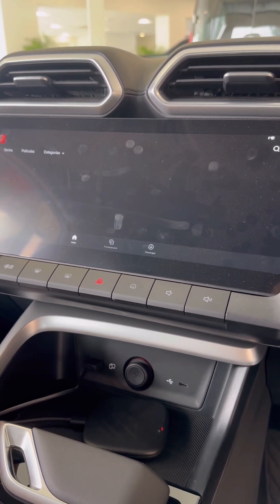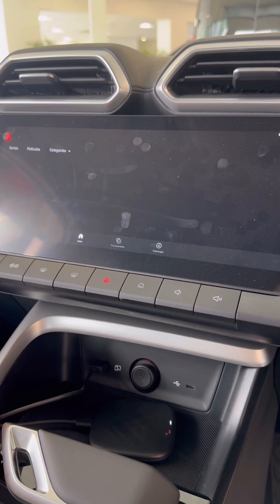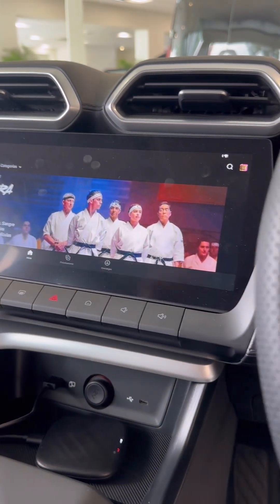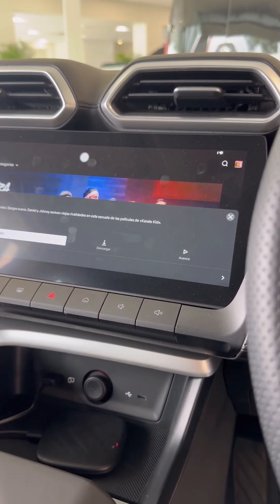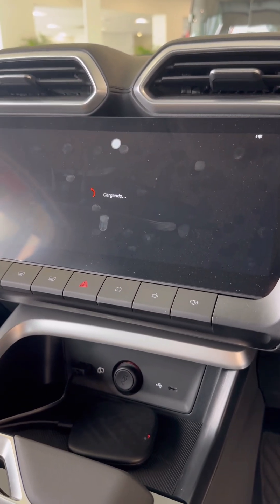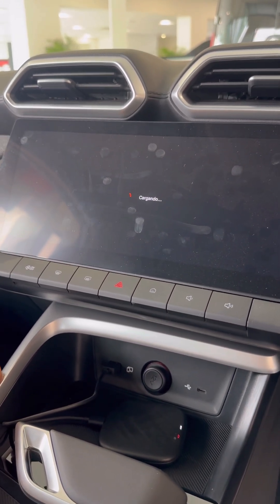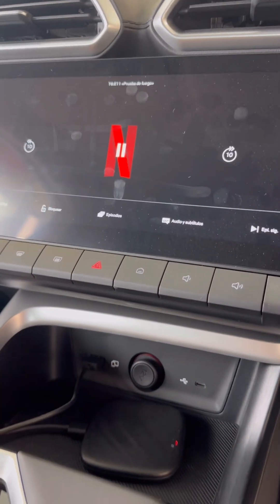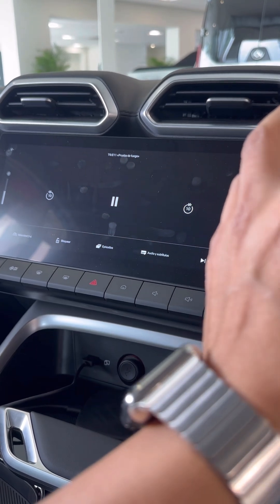It's going to start loading the movies - the speed depends on the speed of your hotspot of course. This device can also take a SIM card from your mobile phone provider, so it's easier and faster to start watching a video from a SIM card since you have direct internet access and don't need to use your hotspot.